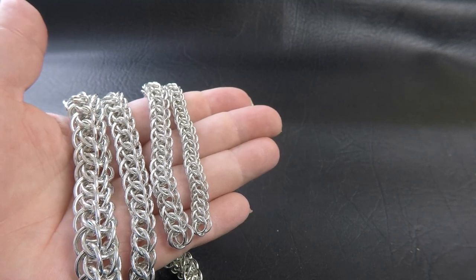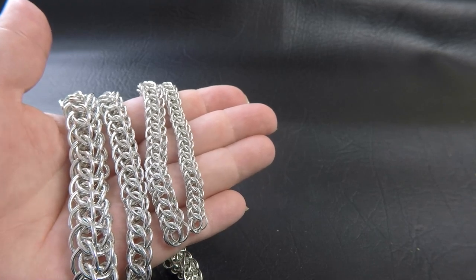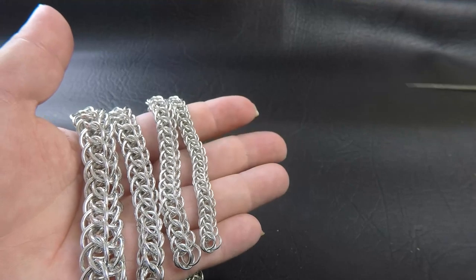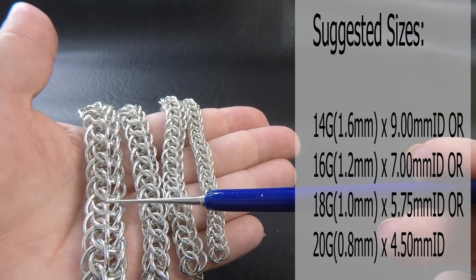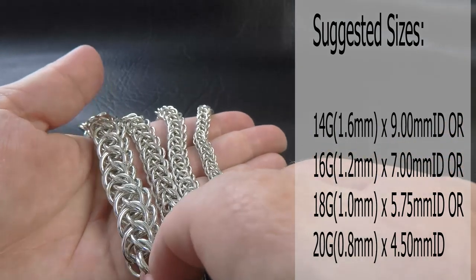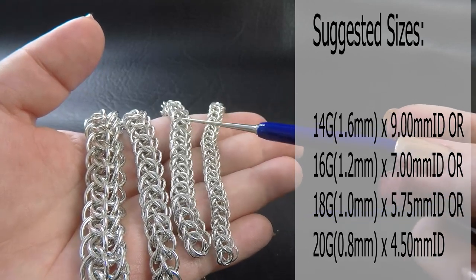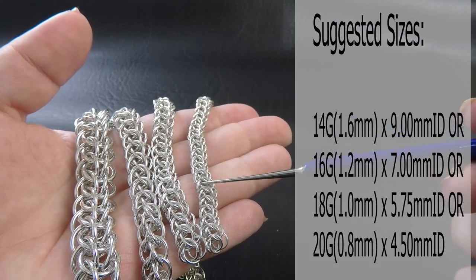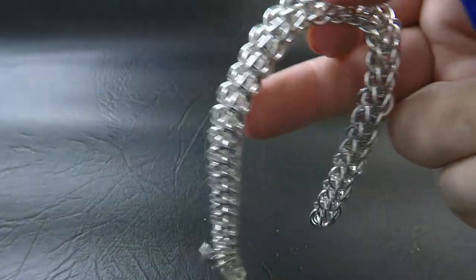Here are some sample pieces I've done up for you of the Cross-Eyed Persian weave. Coming up on screen will also be the ring sizes I used, as well as being listed in the description section. So our 14 gauge AWG 1.6mm diameter wire has a ring ID of 9mm. The 1.2mm wire has a ring ID of 7. The 1mm wire, ring ID is 5.75. And the 0.8mm wire uses 4.5mm ID rings.